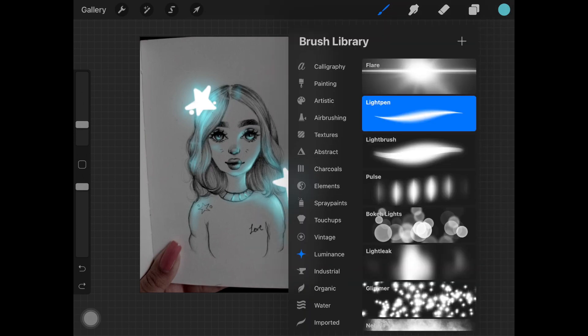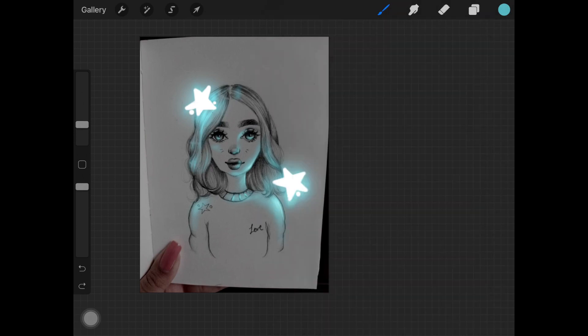Now I'm creating a new layer and picking up a light pen to add some harsh-looking highlights to the already highlighted places. You can completely skip this step as well. Also, if you are using any other software and don't have access to these brushes, you can always add Color Dodge as a layer mode to get a similar kind of effect.